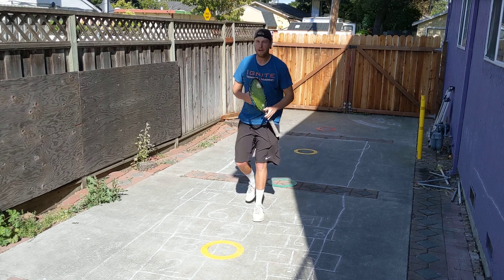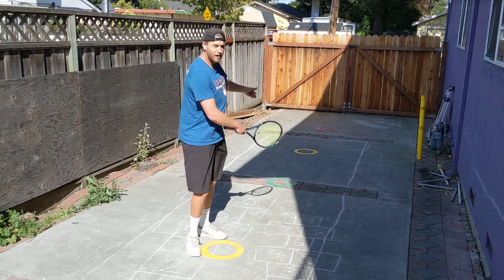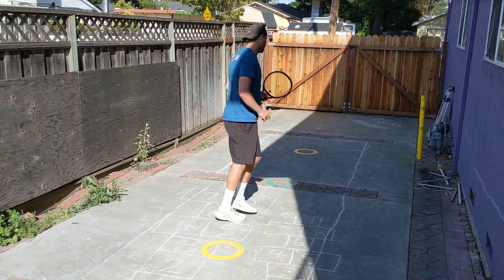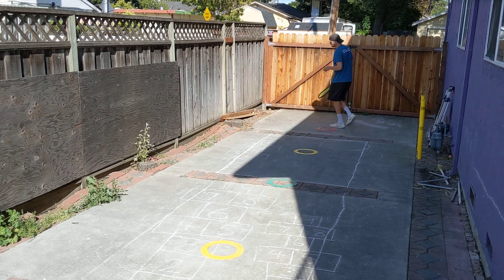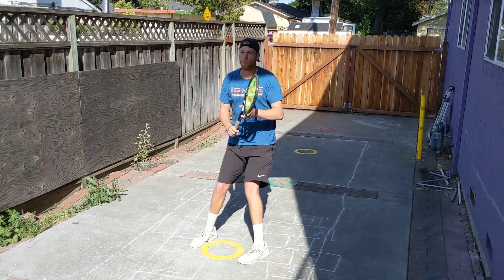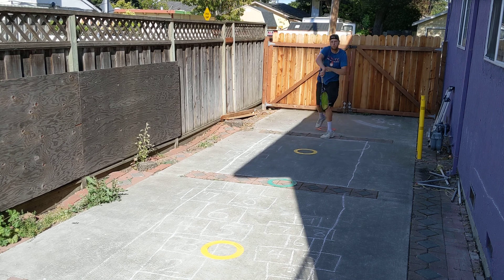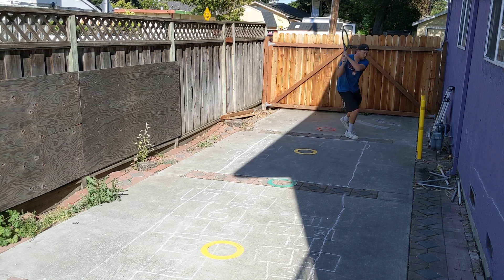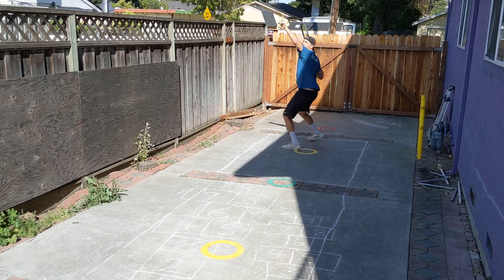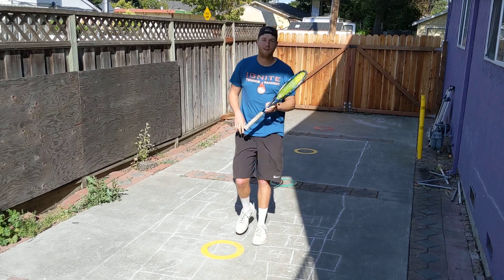I'm going to show you now the whole thing in full motion. So we're just going to go down starting with the forehand approach shot, regular overheads going back, and then my backhand approach shot, then my donkey kick overheads going back. Here we go. Alright, backhand now. Alright, now it's your turn.